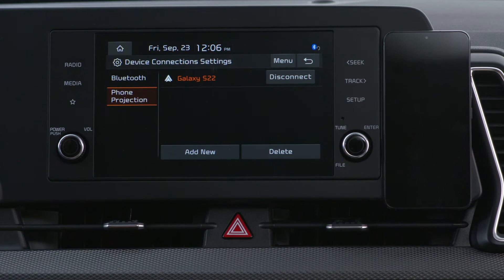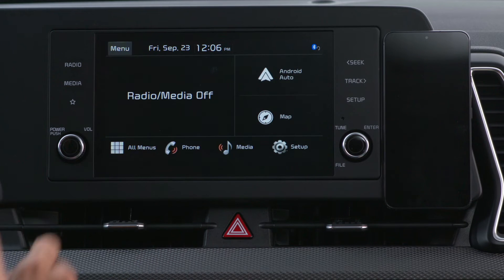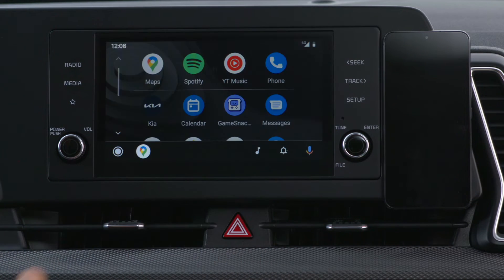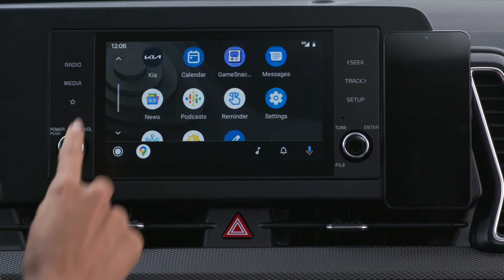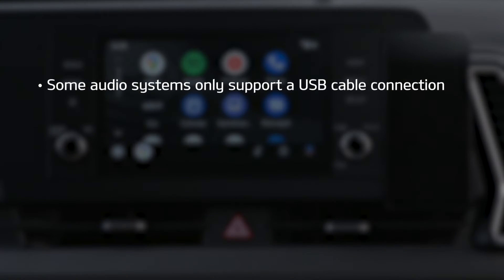Your smartphone should be connected to the system. Now, just select the Android Auto or Apple CarPlay icon from the home screen, and you'll see the supported apps on the audio system screen. Please note that some audio systems only support a USB cable connection for Android Auto and Apple CarPlay.